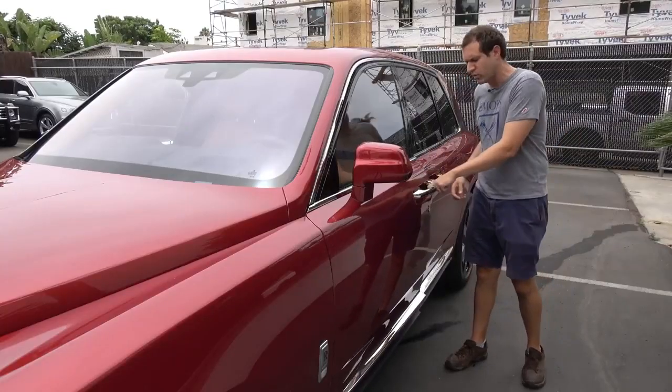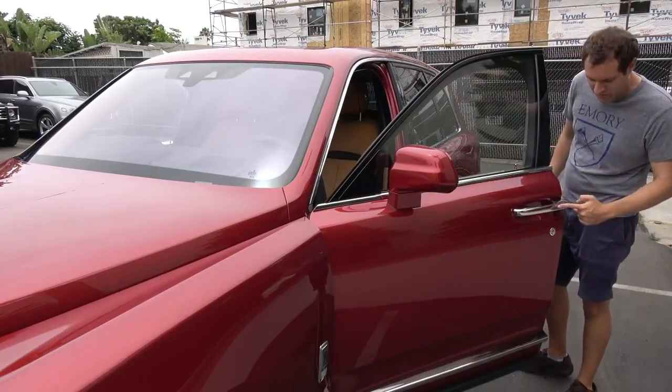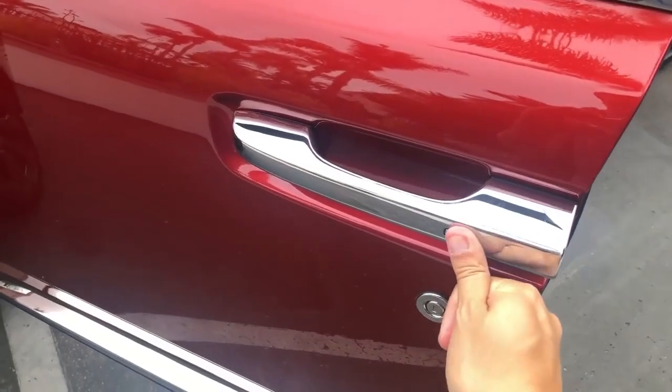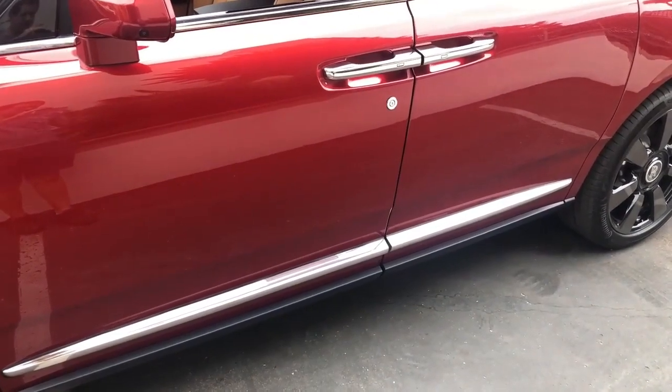When you want to get in, you just pull the door handle, and the door opens like a normal car door. But when you want to close the door, it is anything but normal. You put your finger here, you tap it, and then the door closes automatically, so you don't have to expel any energy closing the door to your Cullinan.